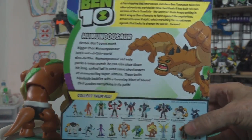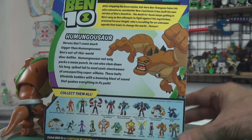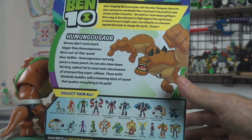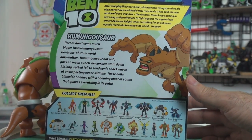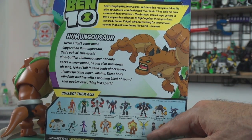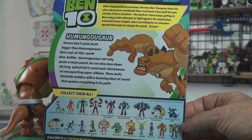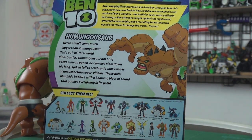On the back, you can see the other aliens that you could purchase. This is like two waves worth of toys from Playmates Toys. The Hotshot was about the last one — Kevin Eleven, Humongousaur, Stinkfly, Slapback — those are all released later. And so I'm just getting around to doing them now.